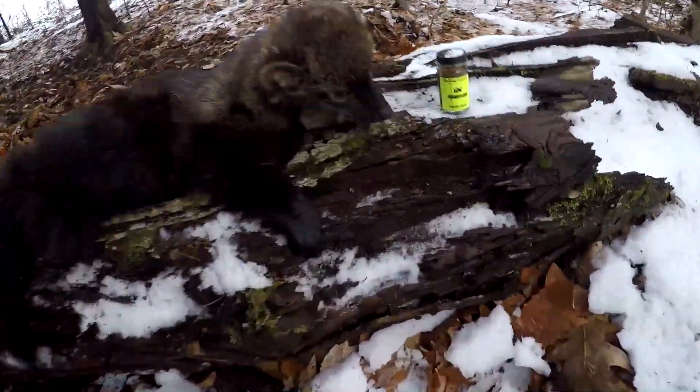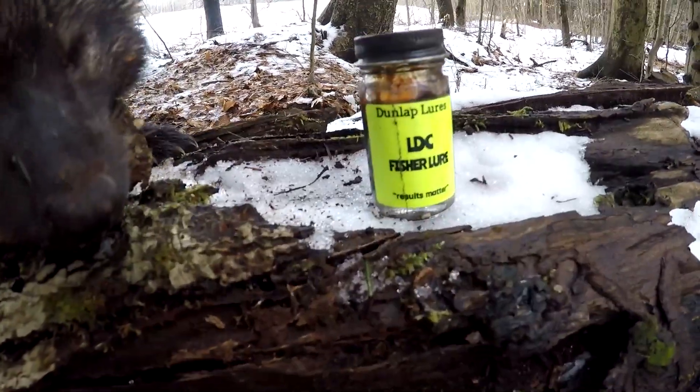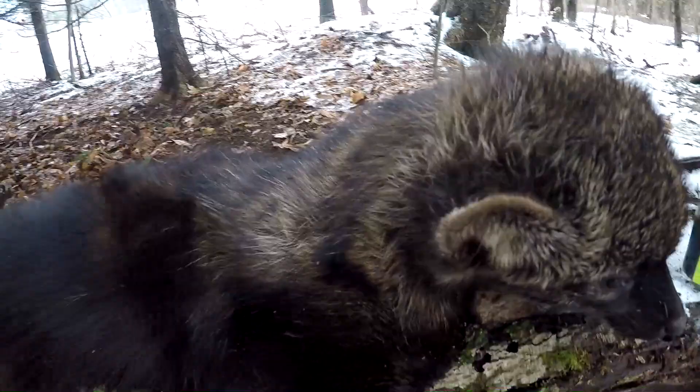Also quick note — I caught him using Hellfire at this set and the Dunlap's LDC Fisher Lure. As you can see, it worked well. Also Dunlaps, if you're watching — since I'm pretty much a professional now — go ahead and send me a message about sponsoring. See you in the next video guys.